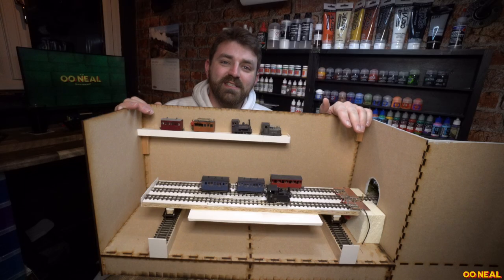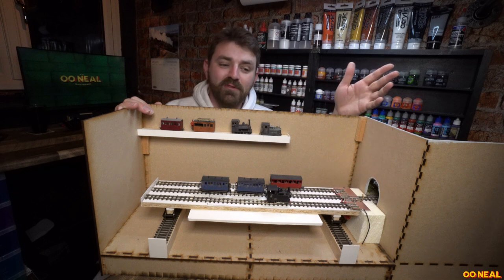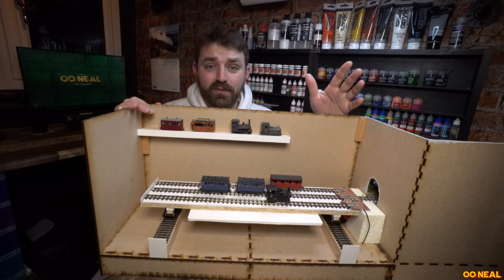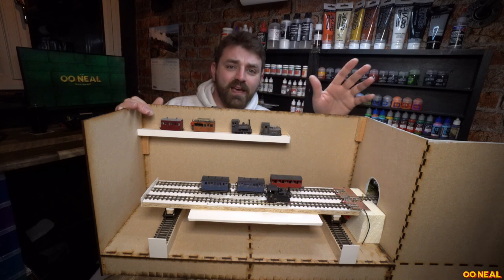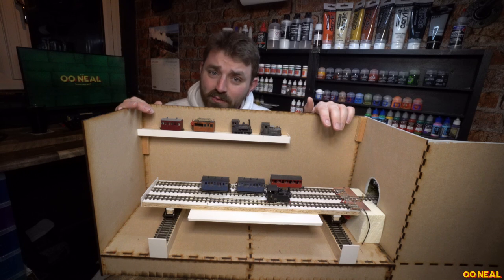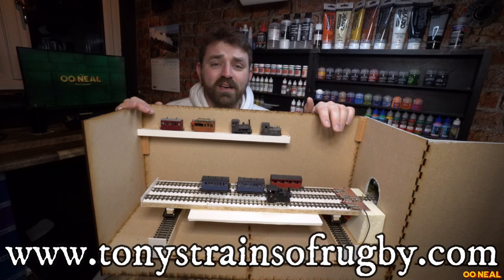Hello, my name is Tris and this is 000. On this episode we've been building up the Fiddle Yard. The Fiddle Yard is part of the narrow gauge build I've been doing for the Statfold Barn Model Railway Show, which is in association with Tony's Trains of Rugby.